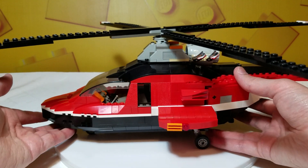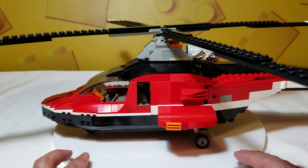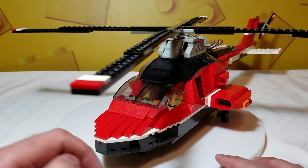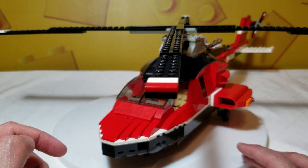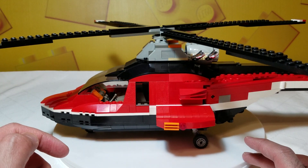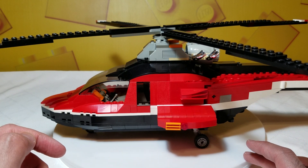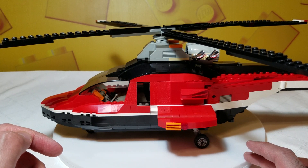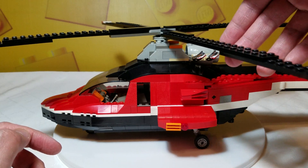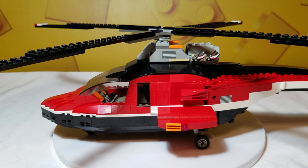So that is the Airblazers helicopter — another short review. It's probably one of my larger, harder-to-display sets just because of the rotors, though it is one of my favorites. Just love the color — just a good overall set. And the mechanism is quite neat with rubber bands and a series of gears to help rotate the rotors. That is the review of the Airblazers helicopter — we'll see you on the next one.